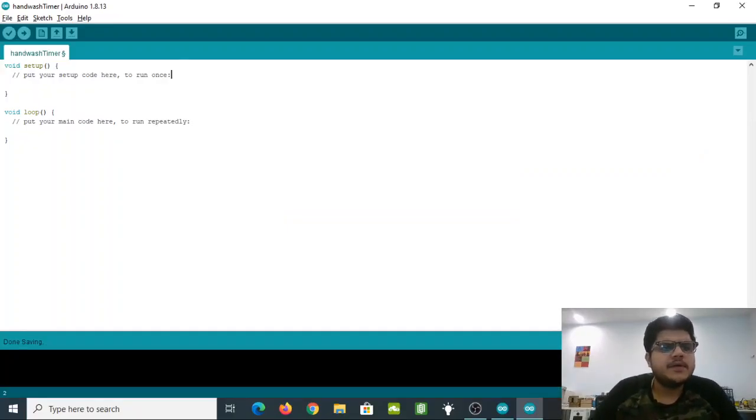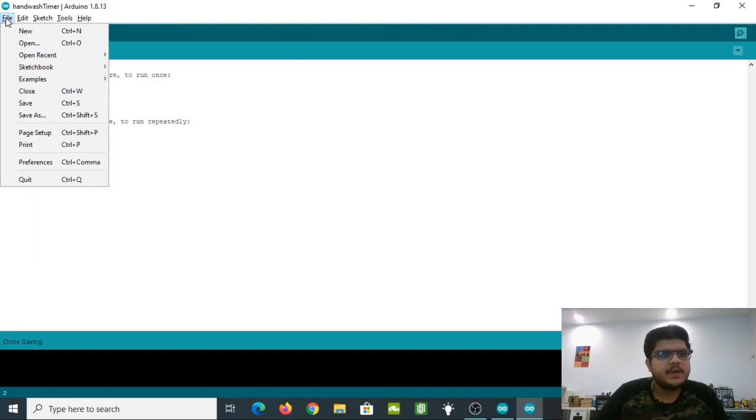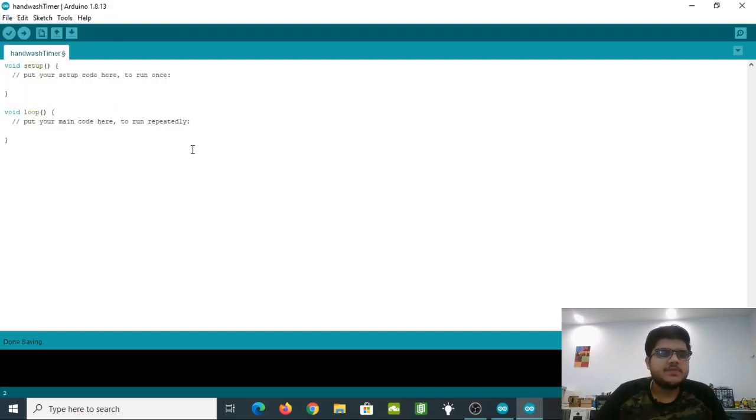Now that we have everything wired up and ready, let's write the code for the hand wash timer. Open your Arduino IDE, go to New, and create a new sketch, then save it with the name of your choice — I've named mine 'hand_wash_timer'. You automatically get two methods: setup() and loop(). The setup() method runs only once initially to initialize variables or set pin modes, and the main code goes inside loop(), which keeps repeating.